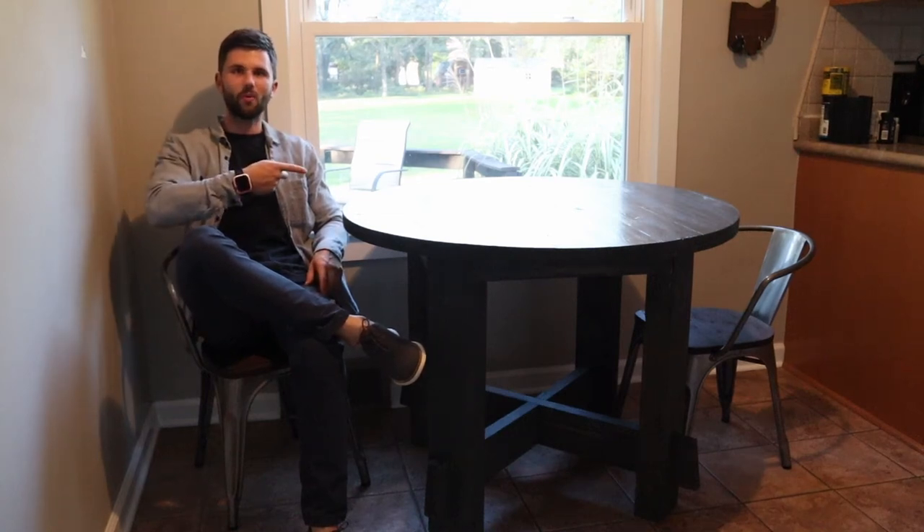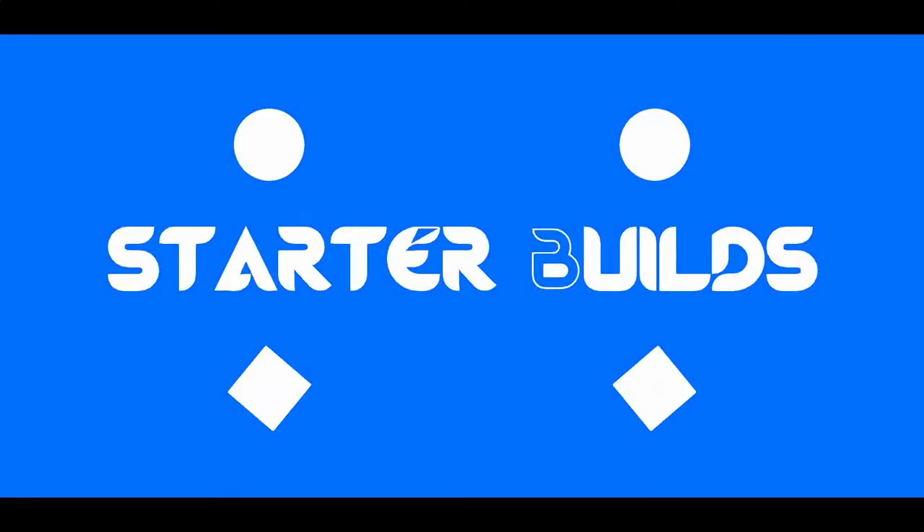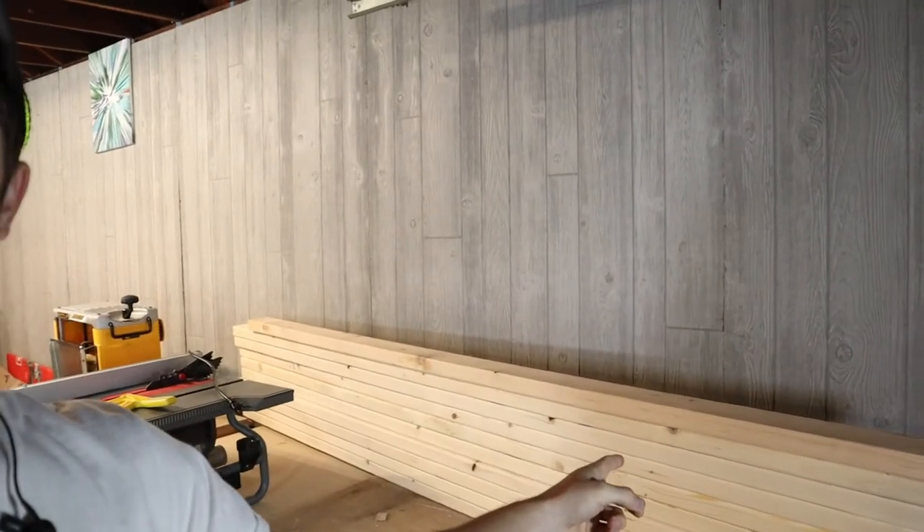I'm CJ with Starter Builds, and today I'm going to show you how to build this really cool DIY round dining room table. Today I'm going to show you how to build a round DIY dining room table, and all we're going to use is nine 2x6s and one 2x4. So stay tuned for the build.